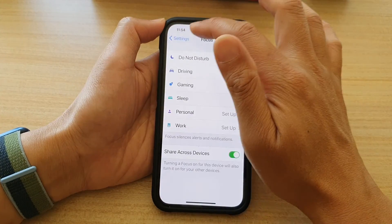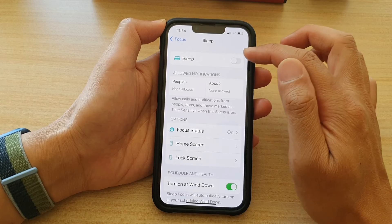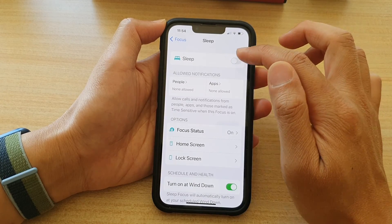In settings, tap on Focus, then tap on Sleep, and at the top there is a toggle button which you can turn on or off.